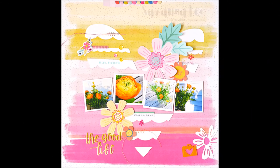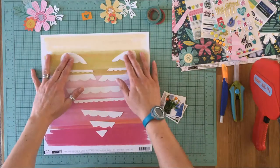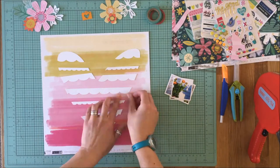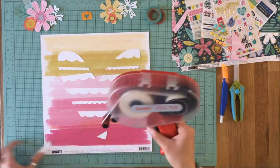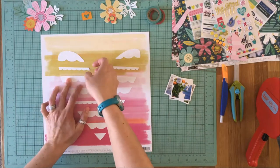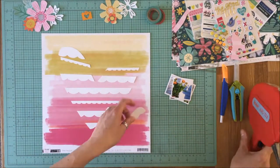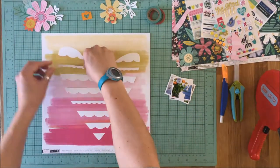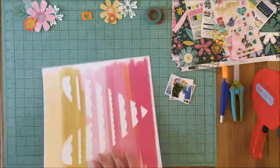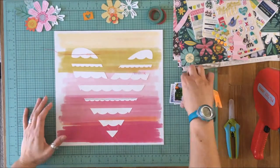Last week I used the negative of this digital heart cut file, and I'm showing the layout I made with it. Today I'm using what I'm calling the positive — the insides — on this layout. I'm using the Pink Paisley Oh My Heart collection, and I really liked the way the scallops from the positive of the digital cut file worked against this watercolor background.